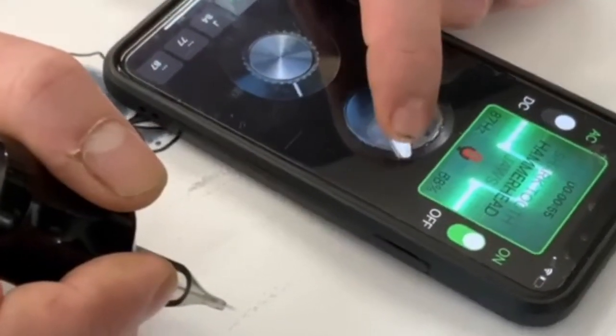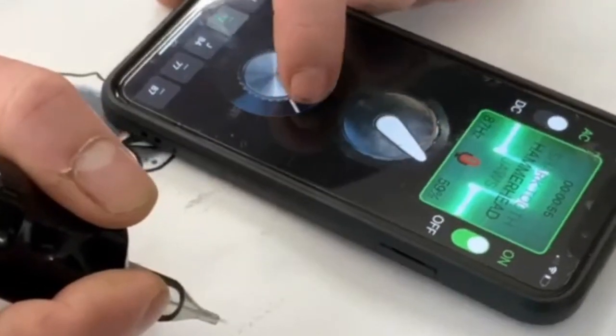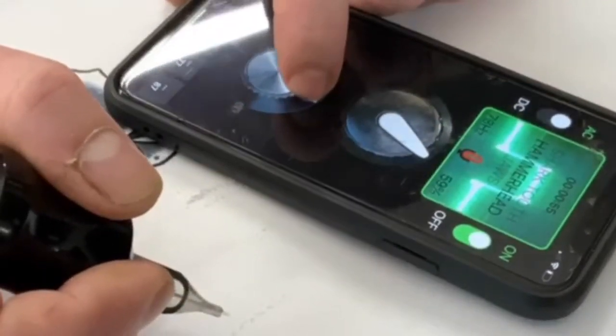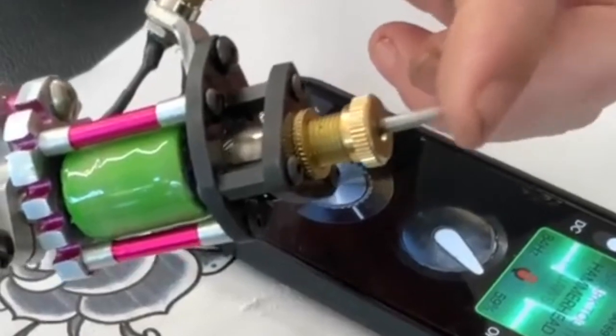Your stroke length and hit is a combination of two things: your volume and your frequency. If I want to get the same stroke out of two different speeds, I would adjust the volume to compensate.